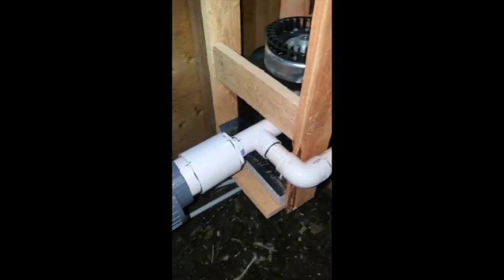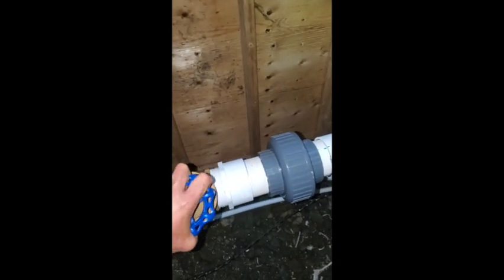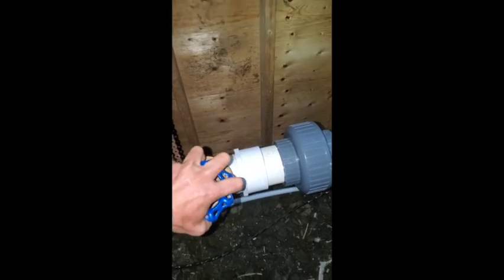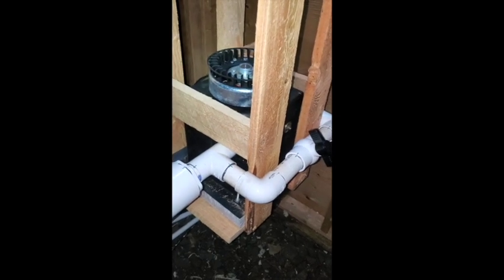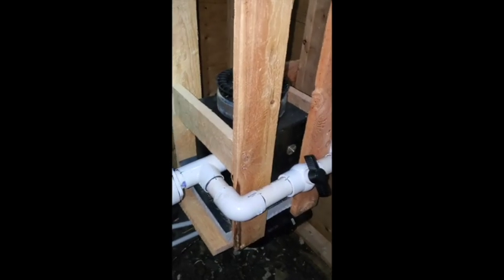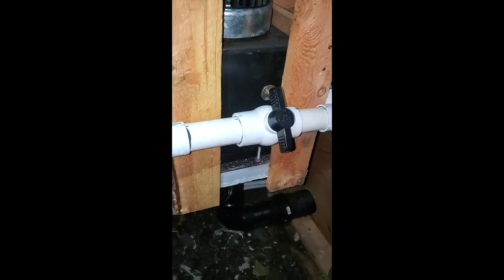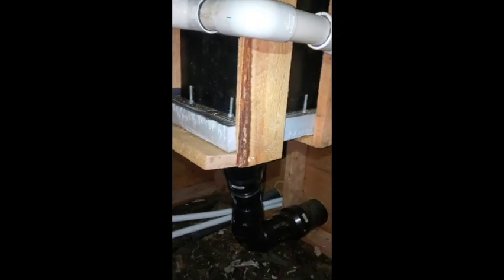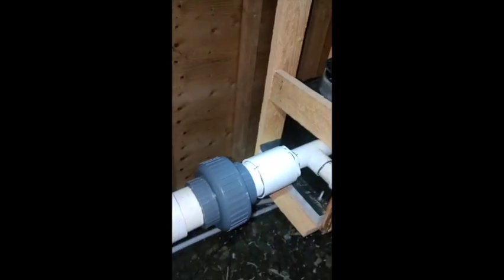I'll give my dad the spot next to the ladder this time. Here we go. That's the water. It's kind of nice with this crib — you can't see anything. I'm just watching the bottom for any leaks. So far so good. It hasn't started spinning yet — we'll turn her up a crank.